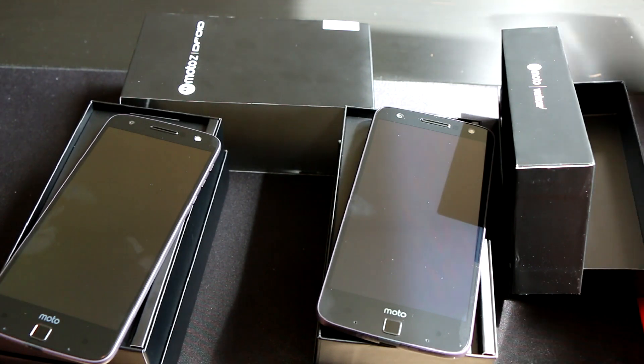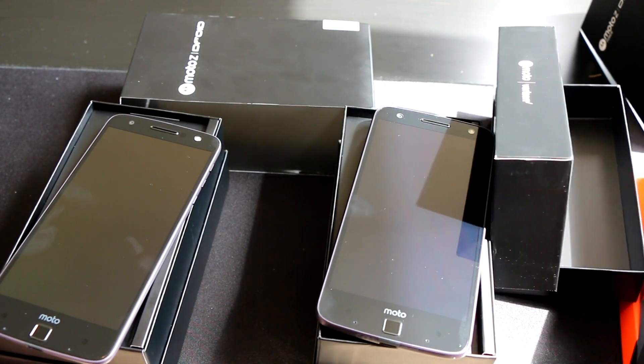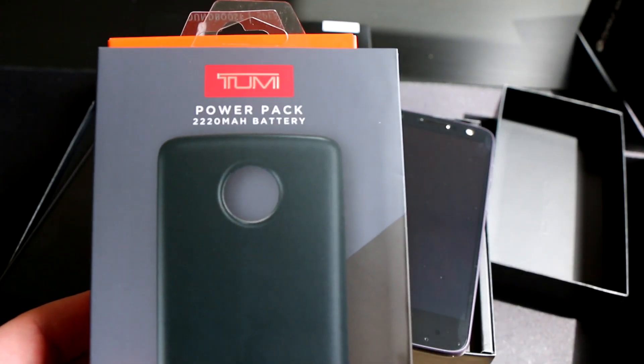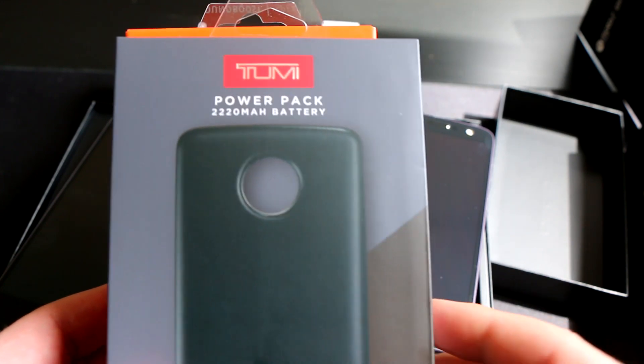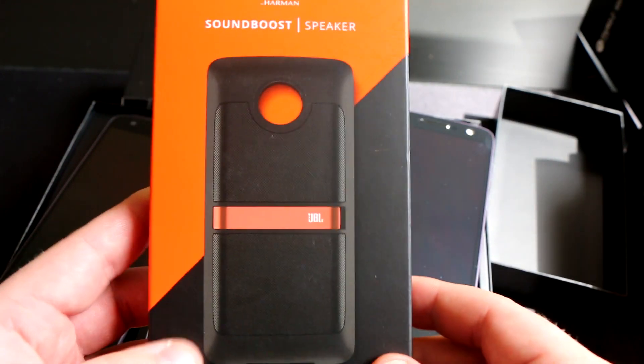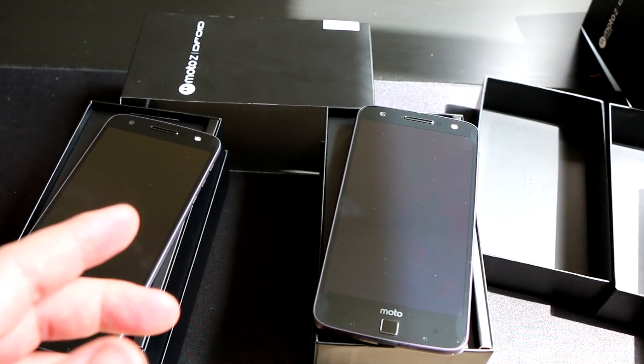In addition to those, at the event yesterday we got some Moto mods to check out. We got the Moto InstaShare projector, the Tumi power pack which is a 2,200mAh battery, and then the JBL Sound Boost speaker. We'll be sure to do some unboxing and a full review for you guys on those.